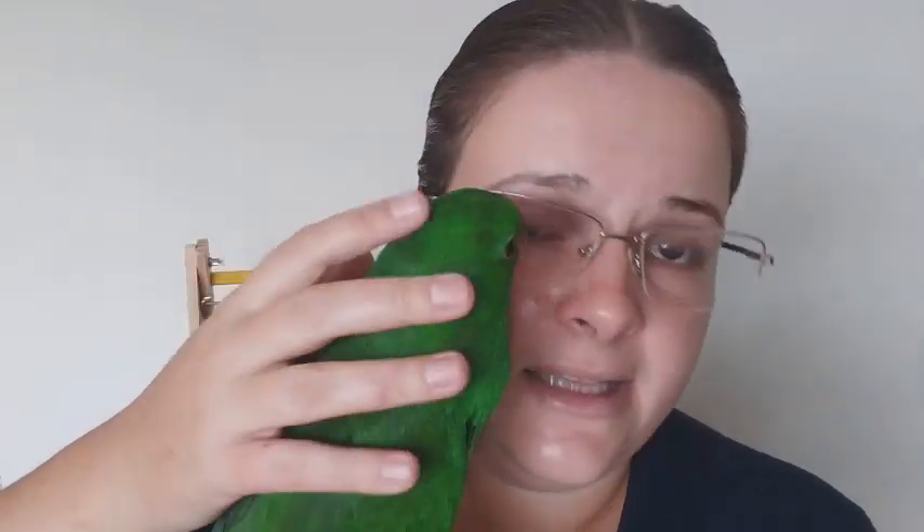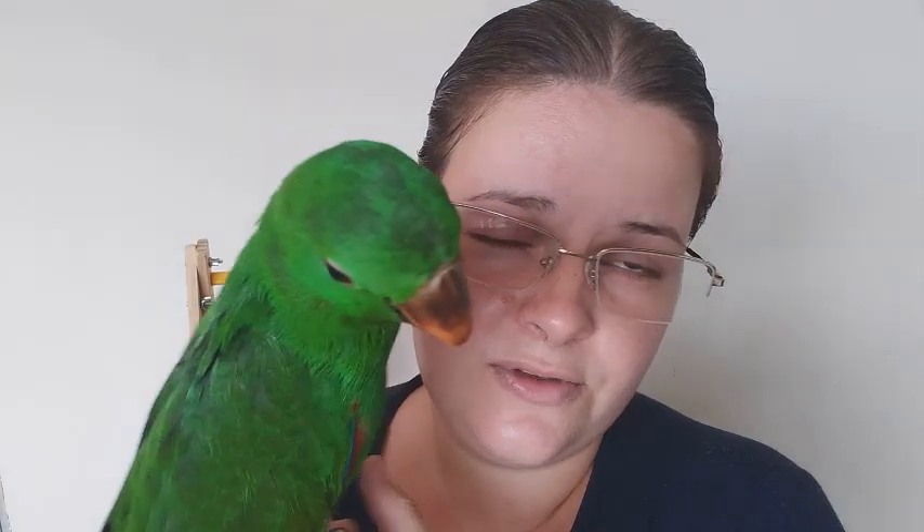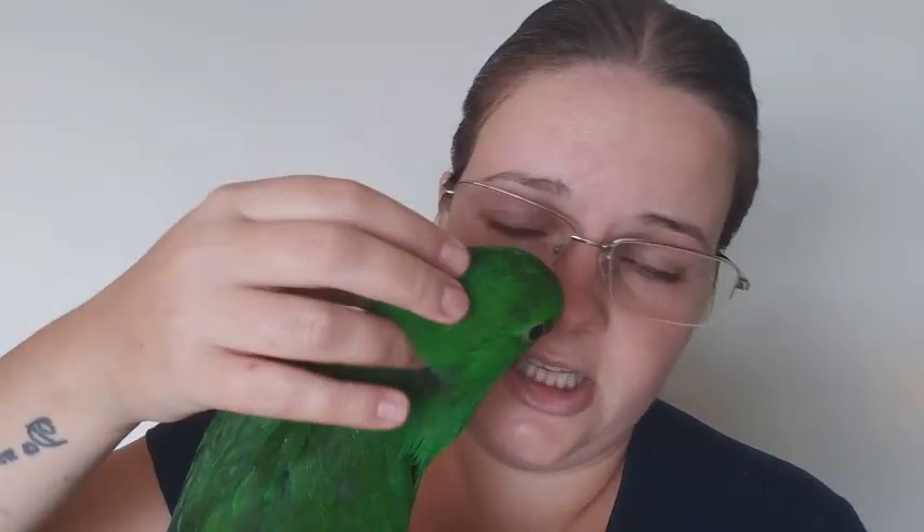Ele é um bebezão que dá pra ser como pet — como vocês podem ver, ele fica super mansinho, aceita carinho. O tamanho dele quando adulto é de aproximadamente 55 cm. O peso varia um pouco, mas é em torno de 500 gramas. Depende de como você vai cuidar da sua ave. E a longevidade, pelo menos em cativeiro, é de 35 a 40 anos.